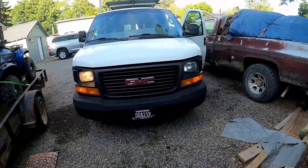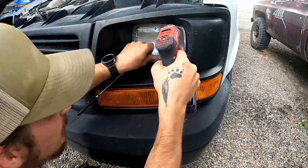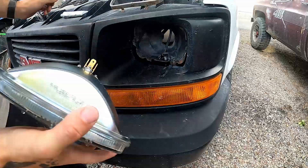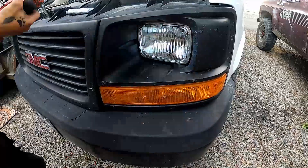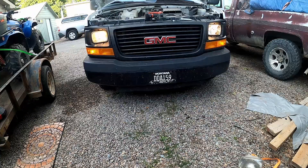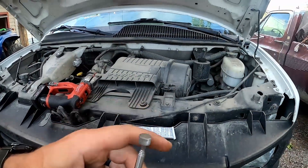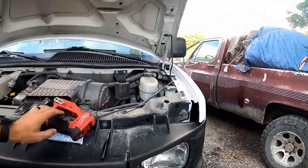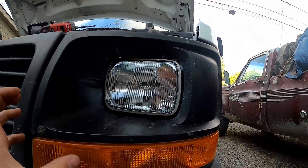As you can see, it was pretty simple. All you need is a magnet — it just makes your life a little easier — and a Phillips head screwdriver, not necessarily on a drill. All you do is pull the four screws around here and this little frame comes off, and your headlight comes out.